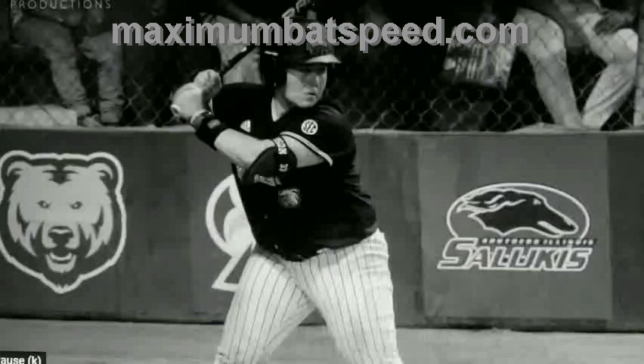We have here Mia Davidson. In this particular swing, she happened to hit three home runs in one game. She plays for Mississippi State softball — just a tremendous swing. In order to hit three home runs at this level in one game, you have to have pretty good mechanics and pretty sound swings. I'm going to use her as a very good model of how to get torque and how to get resistance.